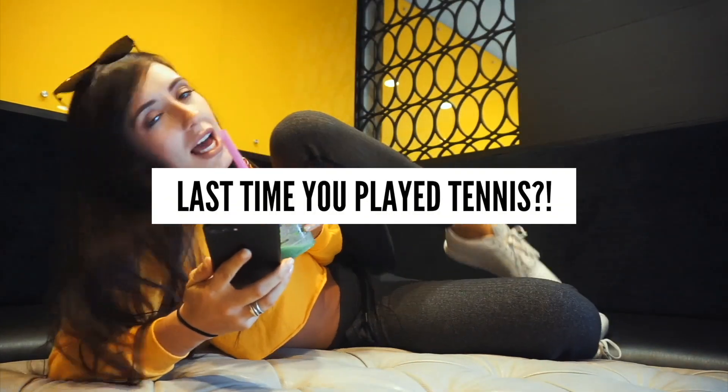The last time I played tennis — honestly it's been about a year, but I need to go play because it is fun and it's a good form of cardio.